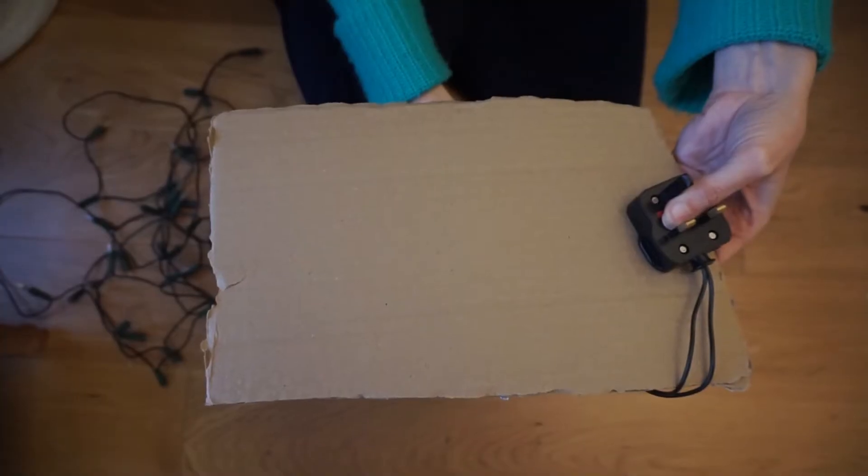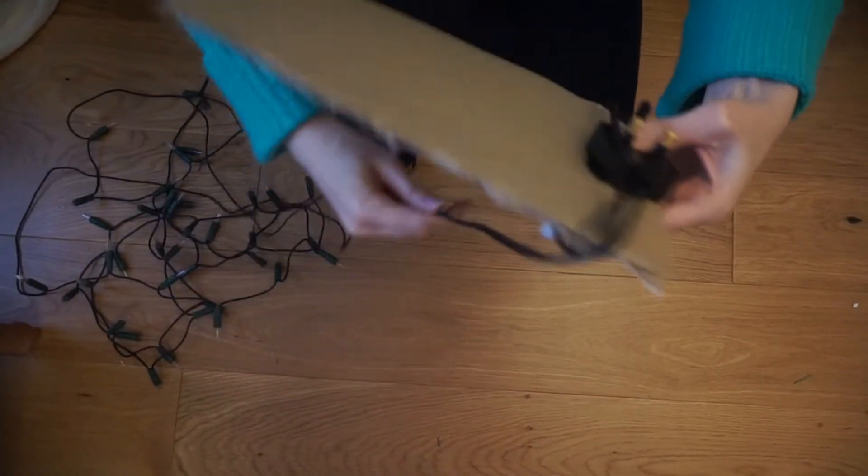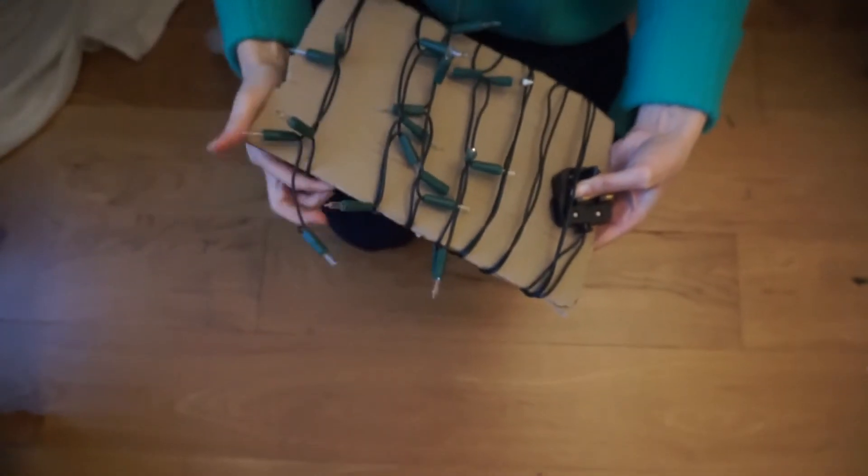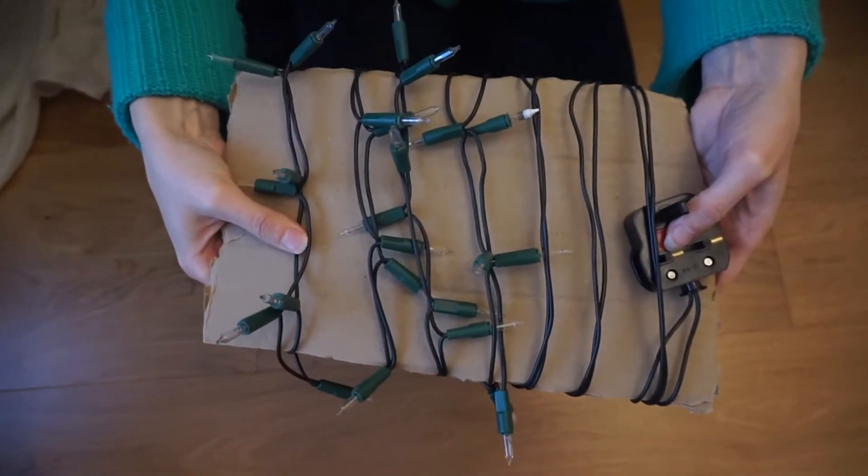Before I used this hack, I always used to get my Christmas tree lights in a right old mess — we'd put them in a carrier bag and they'd be tangled the following year. A great way of keeping your Christmas lights neat and untangled is to wrap them around some cardboard. You could use a flat piece of cardboard or the tube of wrapping paper, as long as it's quite thick and solid. To keep the plug in, tuck it underneath the row of lights or cut a little slot in your cardboard.